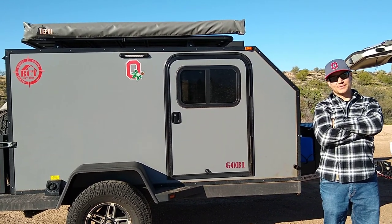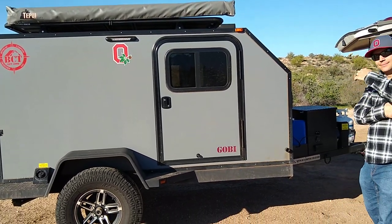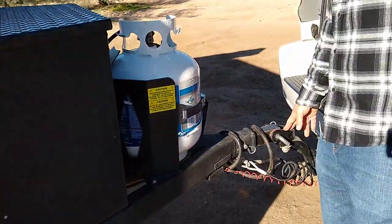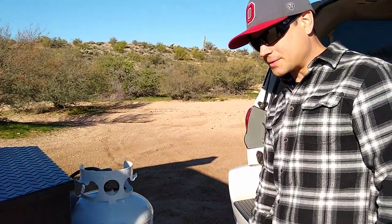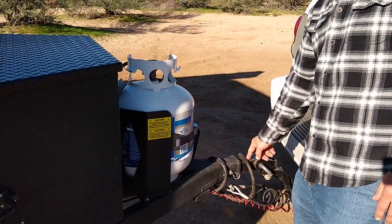What's up YouTubers, this is Over Yonder Lander. Going to give you a walk-around of the Goby trailer. Starting at the front, got a max articulating hitch. If you haven't seen one of these, they work awesome — it articulates on the pin independently and 360 degrees.